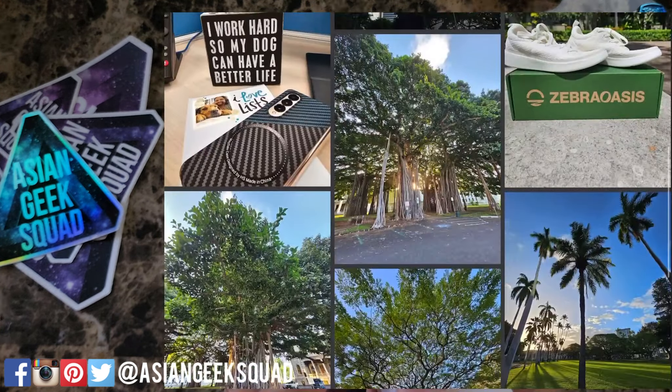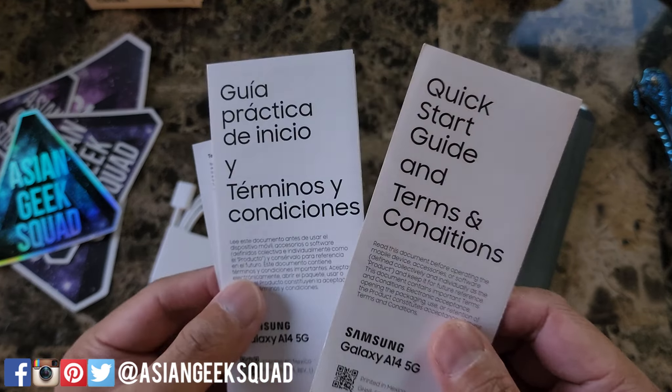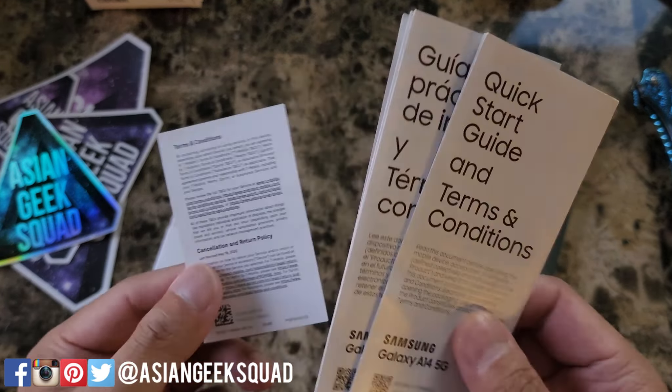Let's go ahead and jump right in and get started. We have the quick start guide here in English and Spanish. We have a charging cable USB-C to USB-C. No wall brick included. And here we have a SIM tray ejector. And finally, we have the phone itself.